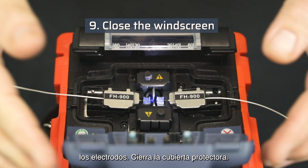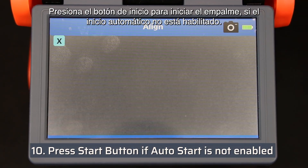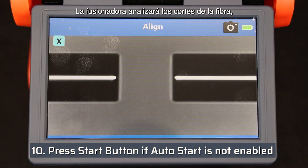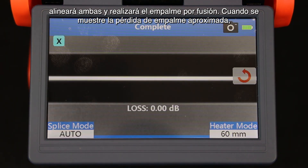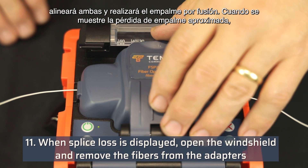Close the windscreen. Press the start button to initiate the splice if auto start is not enabled. The fusion splicer will analyze the fiber cleaves, align the two fibers, and perform the fusion splice. When the approximate splice loss is displayed, proceed to the next step.